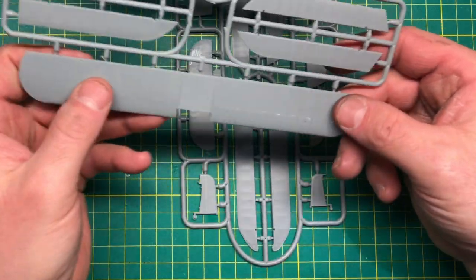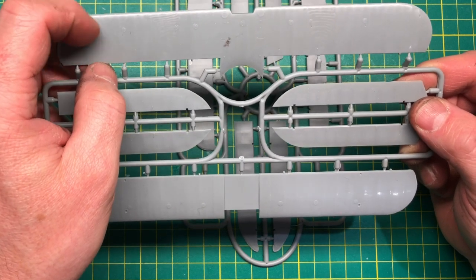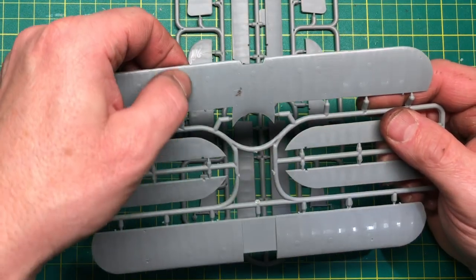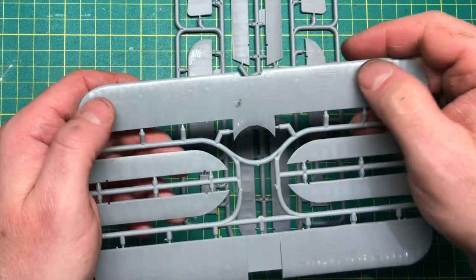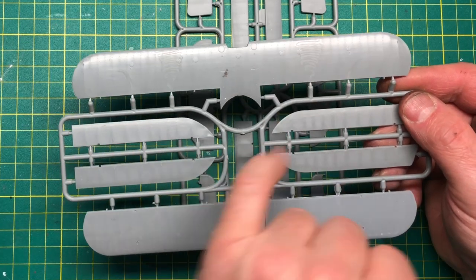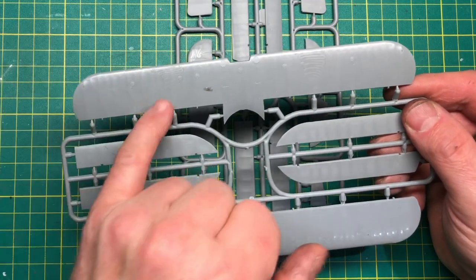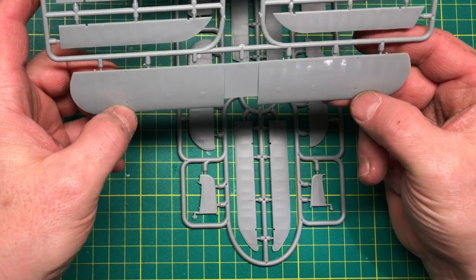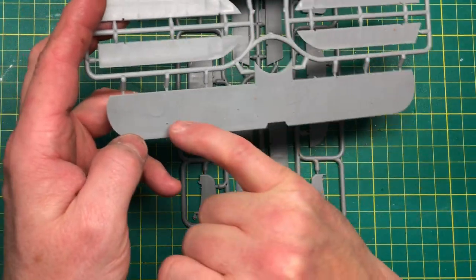Two sprues of wings — the main top and bottom wings have nice detail with a rivet-like texture on the ribs. There's a funny little tramline — I think it's just in the plastic and hopefully primer will cover it, perhaps where the plastic has been injected into the mold. Other than that, the location points for the struts look quite deep, which is good.